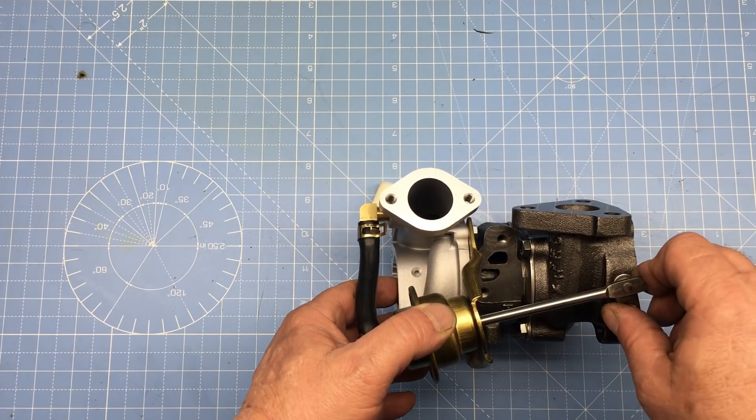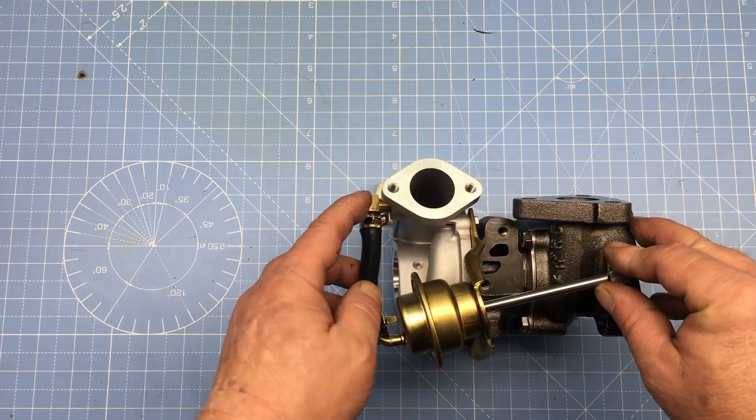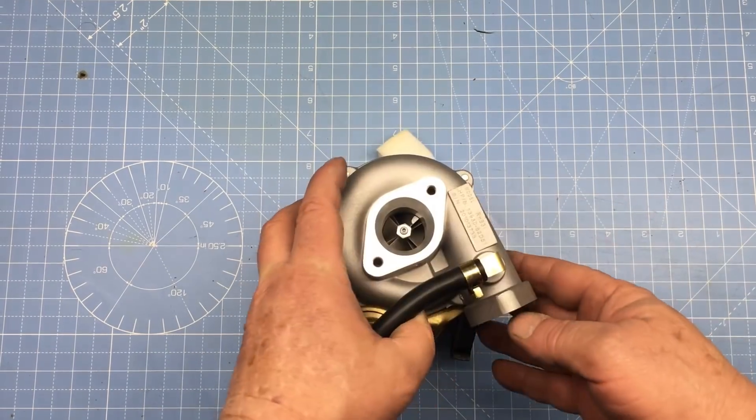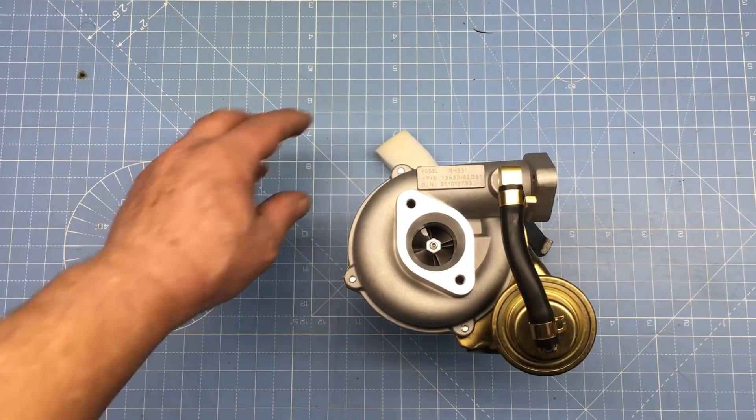Now, the boost is set by this wastegate accumulator, and as I recall, this turbo generates 15 pounds of boost. Now, that's going to be way too much, and we're going to have to dial it back to a reasonable number.